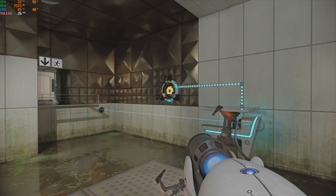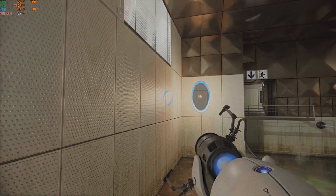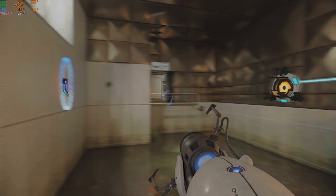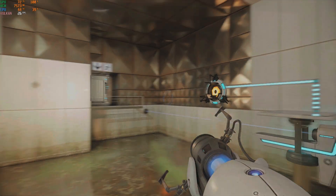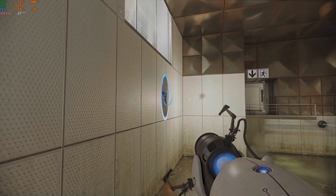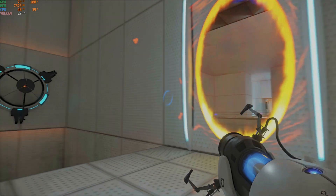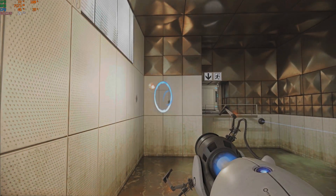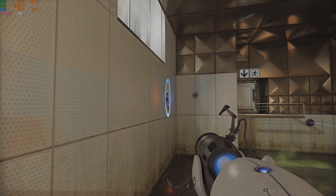Good luck. Good luck. Good luck. Good luck. Good luck.